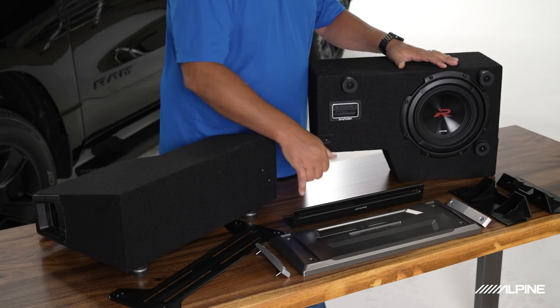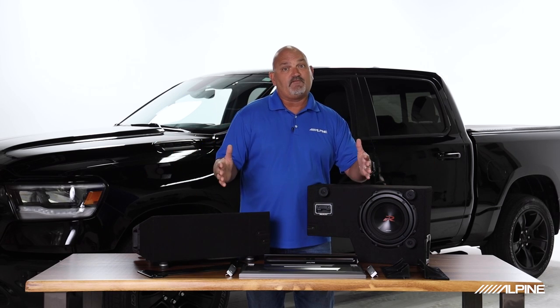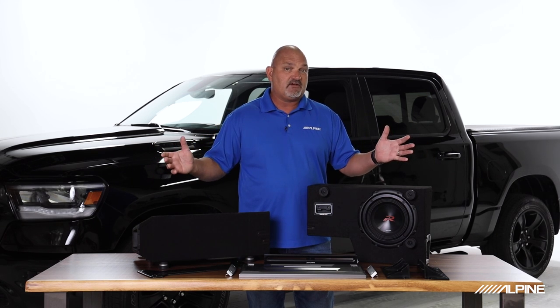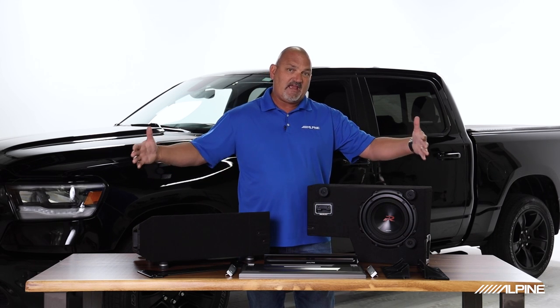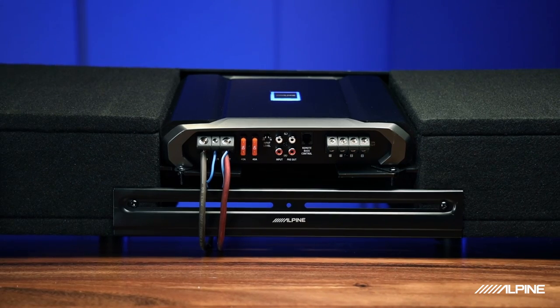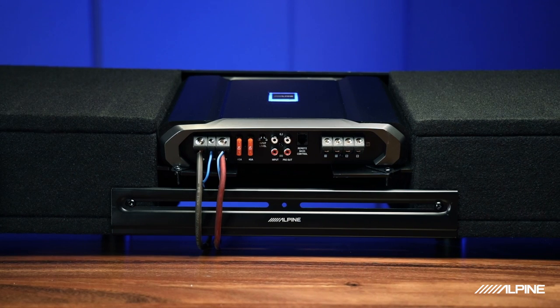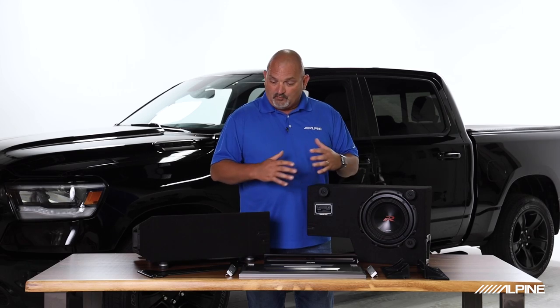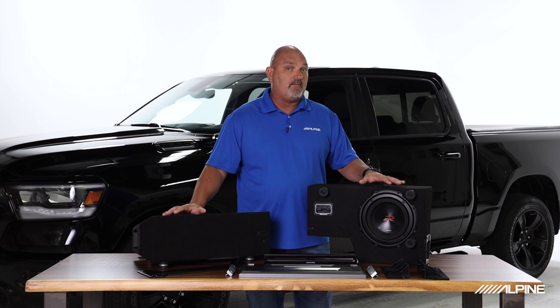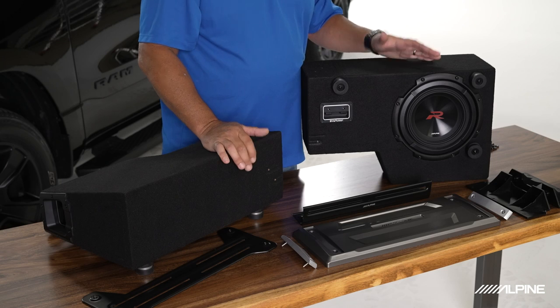It has these adjustable brackets, adjustable from 40 inches out to 51 inches, so it fits a wide range of vehicles. As you expand the enclosure, it becomes optional to add this amp rack so that you actually have an easy place to put your amp in your installation. Really cool system. We're going to go ahead and put this together and talk about what makes it sound so great.